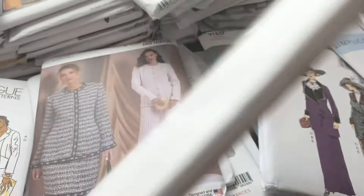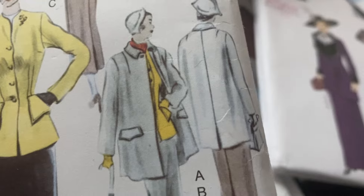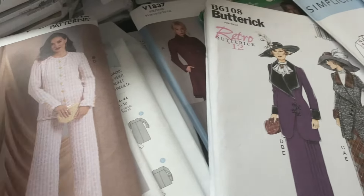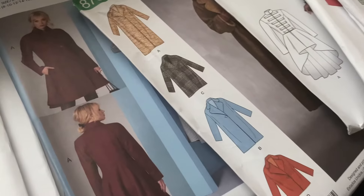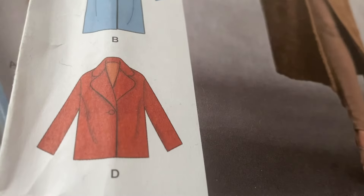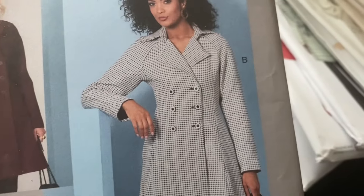I love this one, but it's a very, very thick, heavy pattern, so there must be loads of instructions in there. It's for the jacket, the coat, and the skirt. Normally when you get a pattern for a dress and a coat in the same one, you familiarize yourself with the technique in the dressmaking, then you make the jacket or the coat.